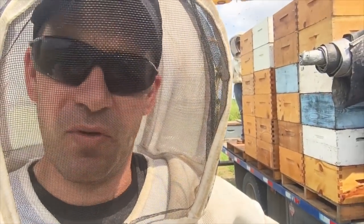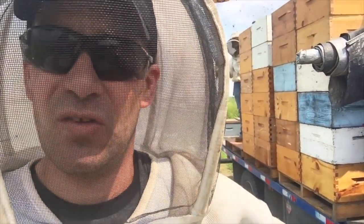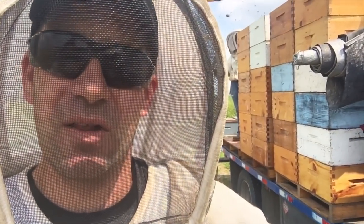We're just getting a couple yards pulled right now, which we didn't get to last week because the honey is coming in pretty heavy — kind of slowed us down a little bit.